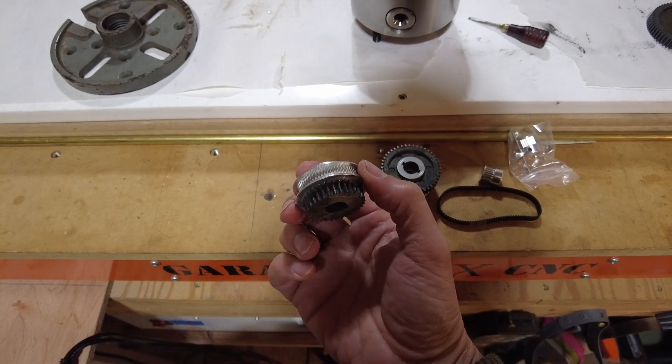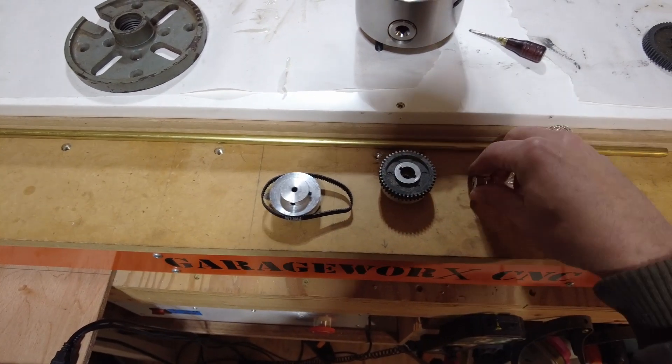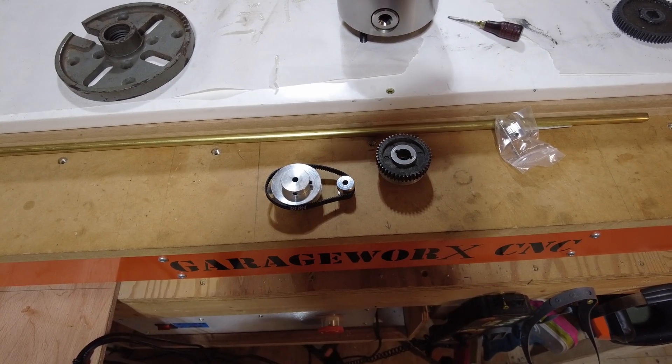So this goes on to the lead screw. The belt will go on here, and then our stepper will connect through there. We'll build some sort of mount and see if this will really quiet things down — I think it will.